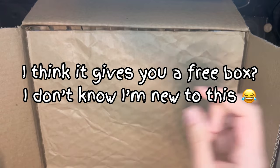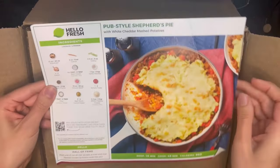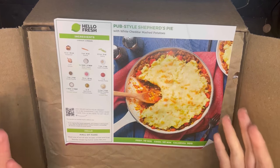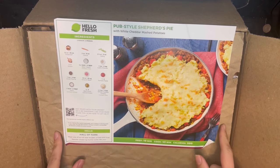Side note: I don't know if I have a referral code or not — this video is not sponsored, everything is paid out of pocket — but if I do, it would be linked in the description below. The first meal we chose is a pub-style shepherd's pie, and we actually just got a nice cast iron skillet, so I wasn't sure if I should use that or just stick to the recipe as written, since it shows a basic pan.